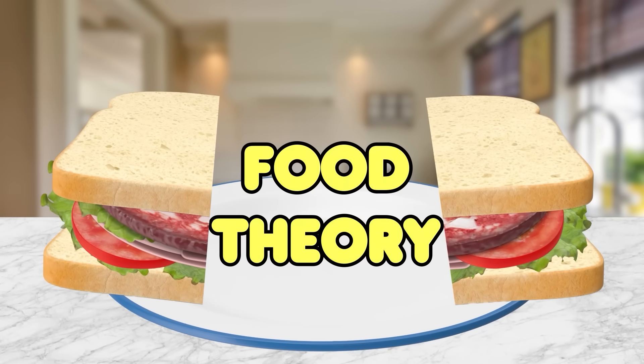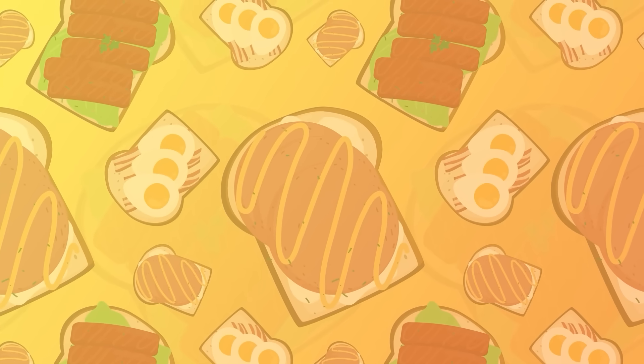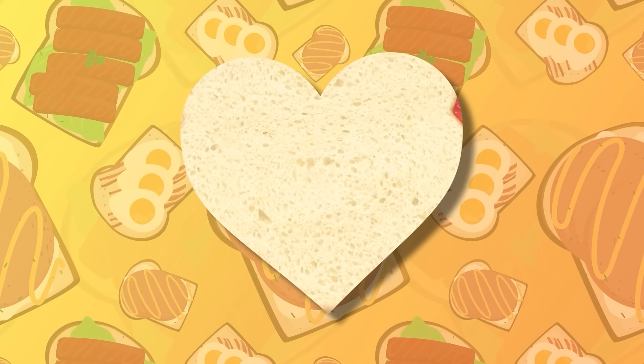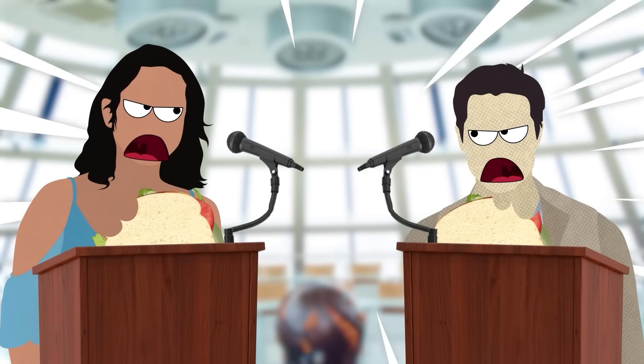Hello, Internet. Welcome to Food Theory, the show that's delicious no matter which way. And speaking of slices, the humble sandwich is one of our most beloved food creations. I mean, we've been putting delicious fillings between slices of bread for basically as long as we've had bread. But the one thing people love more than eating them is arguing about them.